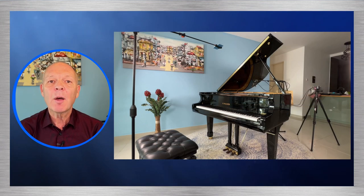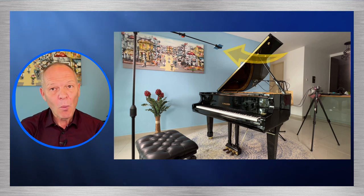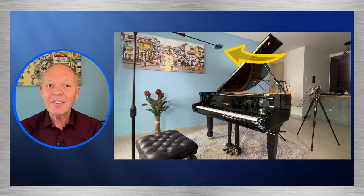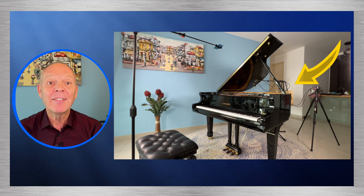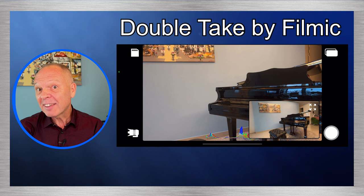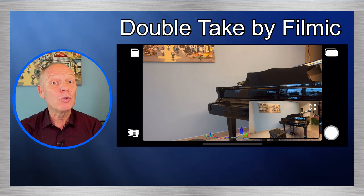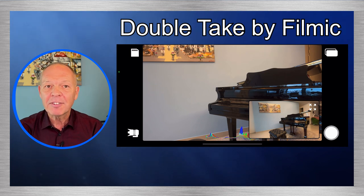Here you can see the way I set up everything for my recording. I record everything using my iPhone — in fact I often use two: one to capture an overhead keyboard view and another to capture myself and the piano. I also have microphone stands, lights, and an audio recorder making the entire area look extremely busy. I recently upgraded my iPhone and now have four cameras on it, so I use an app that lets me record through two of them simultaneously to capture a wide and ultra-wide view at the same time.